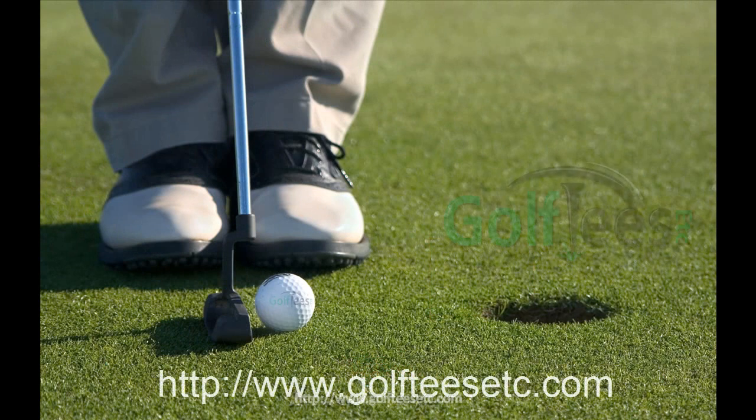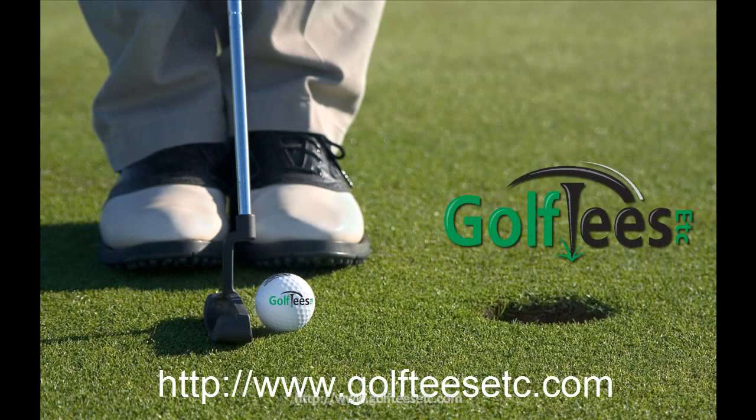So head on over to golfteesetc.com and discover how easy it is to customize your golf balls.